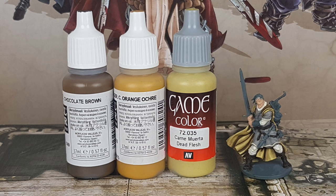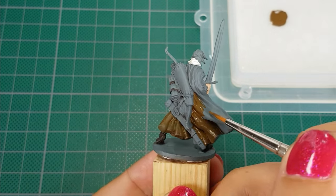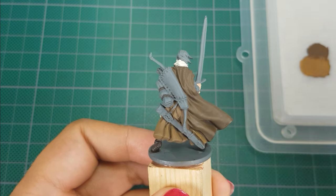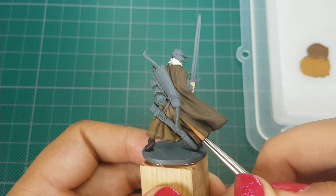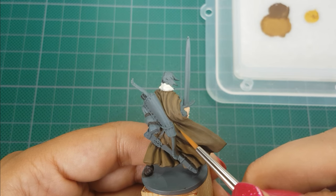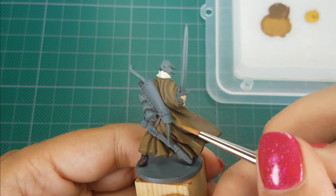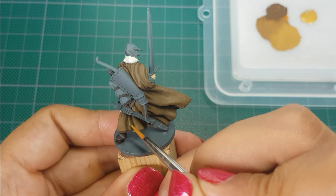For the cape I use Chocolate Brown, German Orange Ochre, and Flat Flesh from Vallejo. I start by applying two thin layers of Chocolate Brown. After that I use a mix of about one-third Chocolate Brown and two-thirds German Orange Ochre, slowly building up to a lighter color with multiple thin layers, leaving the recesses in the darker color.